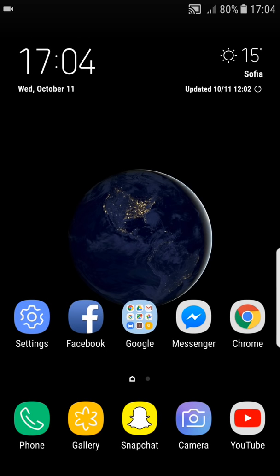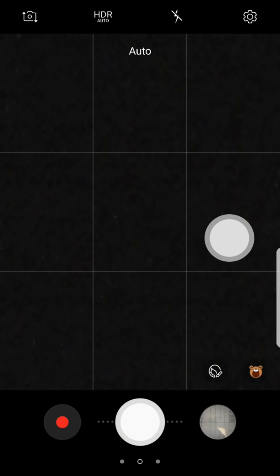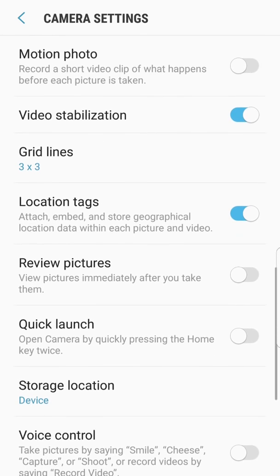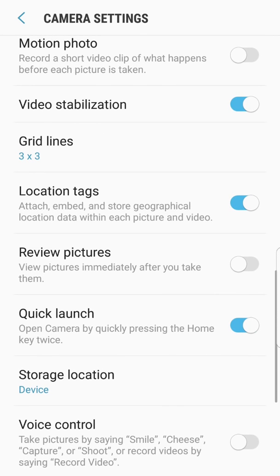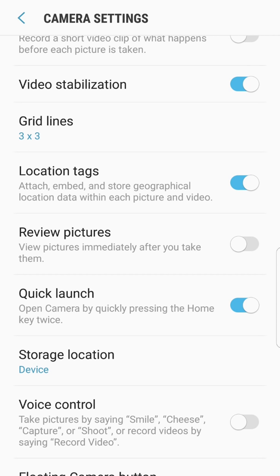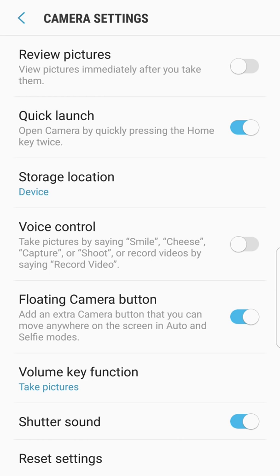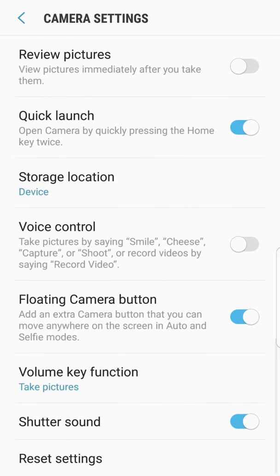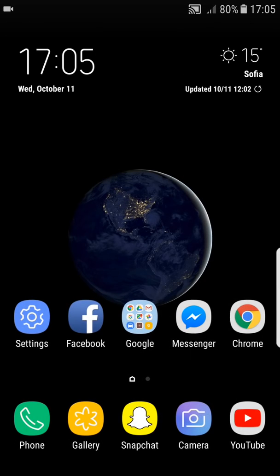When you go to the camera and into settings, you can see that right now you only have the quick launch option with double pressing the home button. Whereas on S8 ports, you also have the ability to double press the power button to enter the camera. All the other options are the same as on the S8.